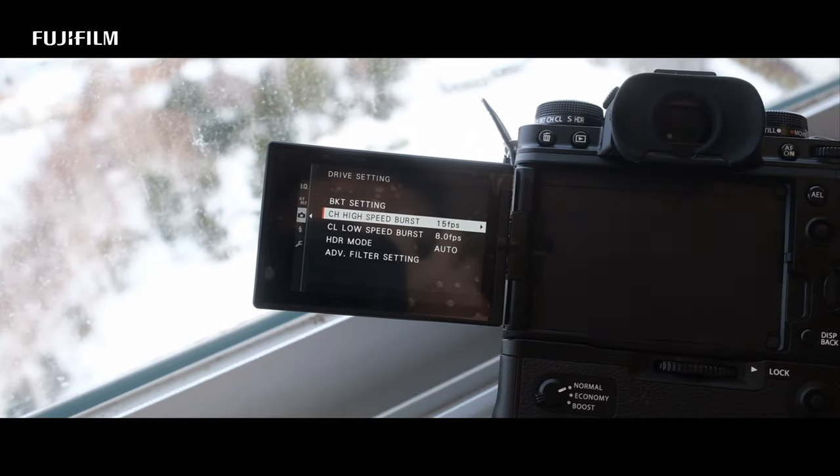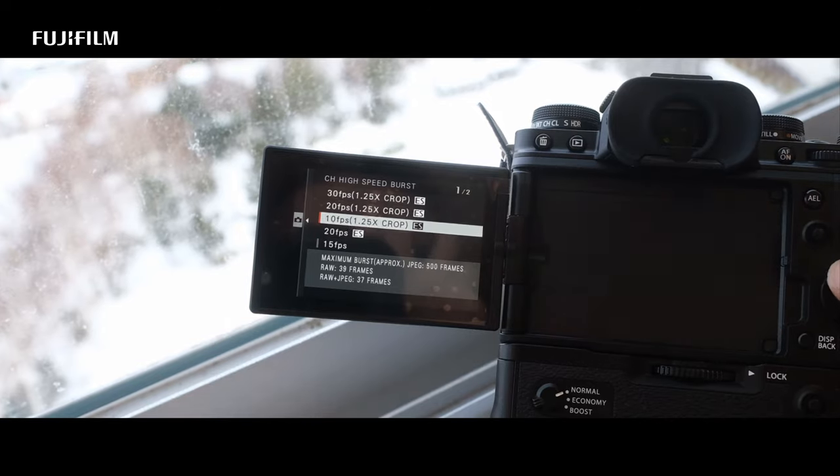The camera now shoots at 15fps as compared to the ST3, which is definitely a great improvement for wildlife photographers.